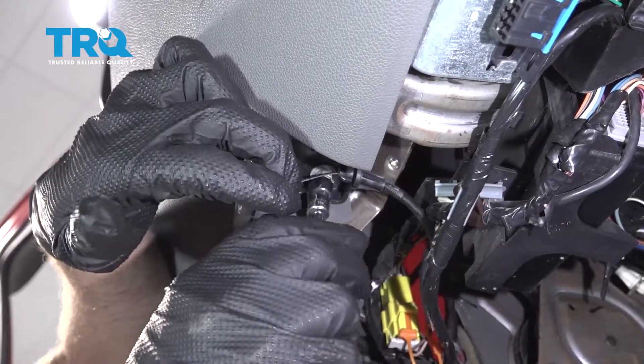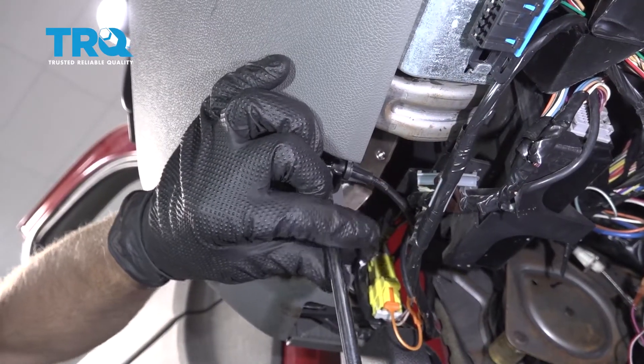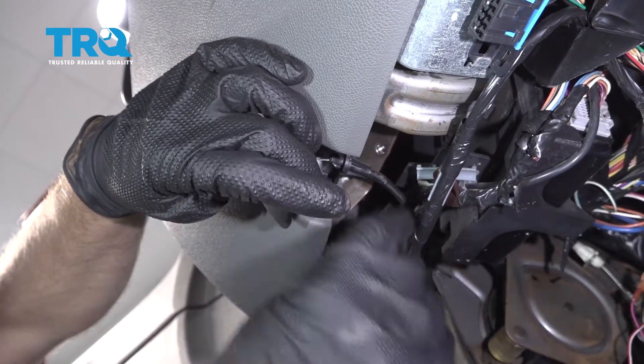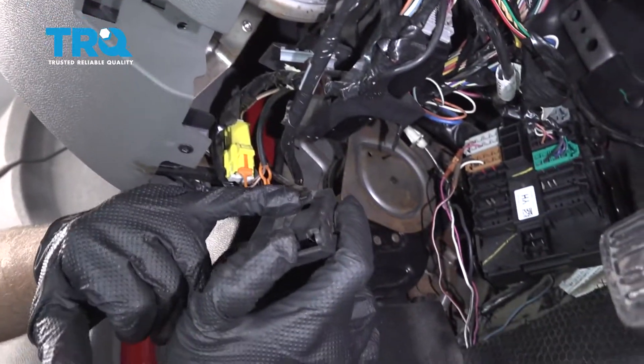Remove this bolt using a 10-millimeter socket. Take that bolt out and we can just slide this back. There are a couple of clips on there.